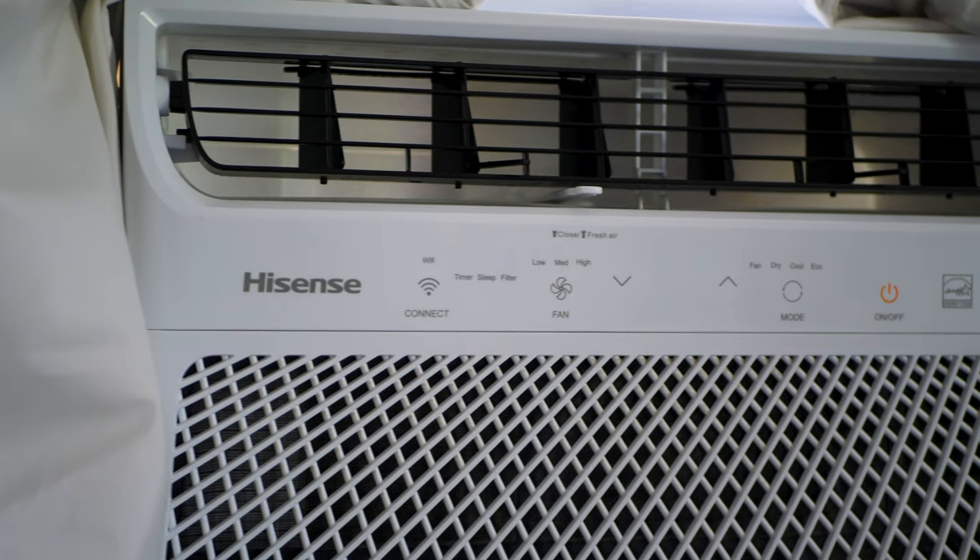Hisense is a technology company out of China that makes a lot of different tech products — they make TVs, they make air conditioners.